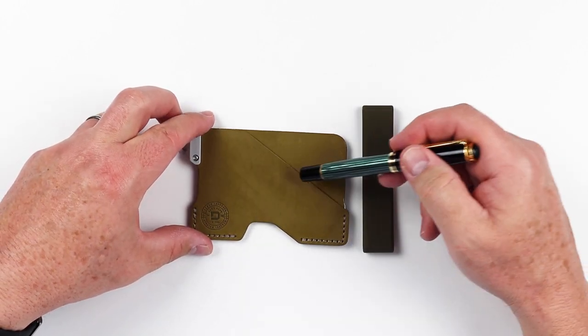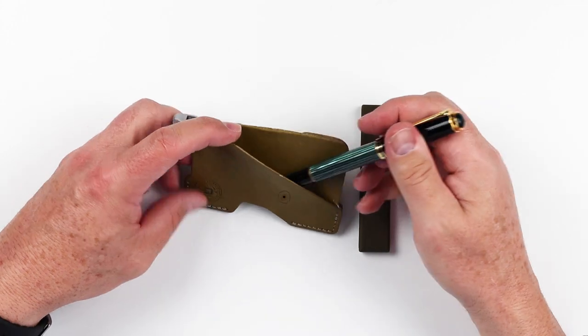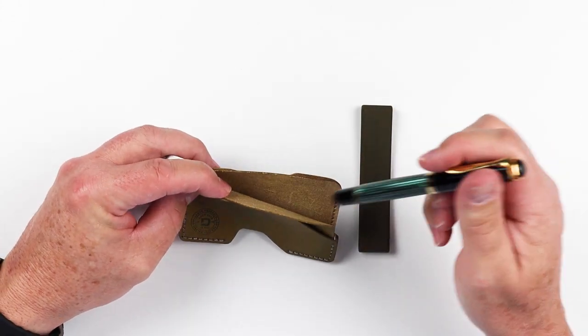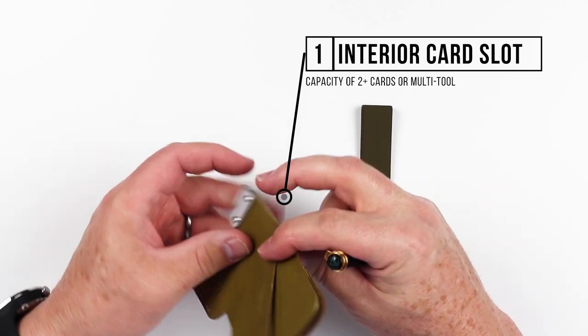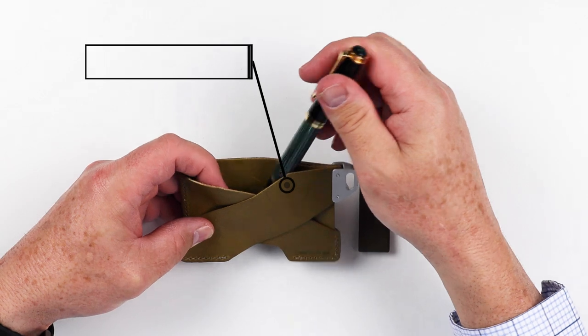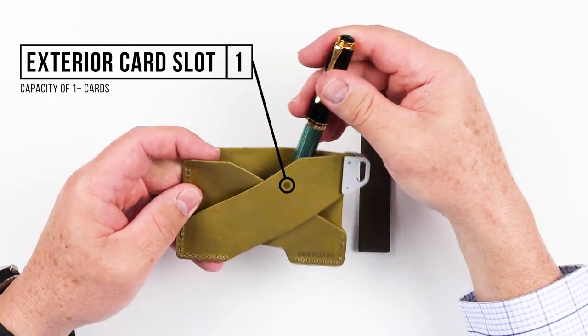From here, we've got several layers of leather that make up its capacity. In the front we have a card slot, and right behind that in the middle we have yet another slot for cards, which provides full coverage for your cards as you put them in. If we flip this over, we'll notice yet another slot in a crisscross pattern, which is for more cards.